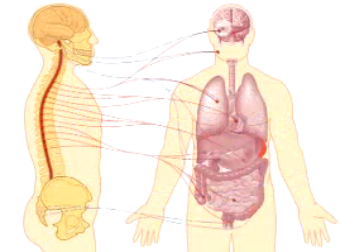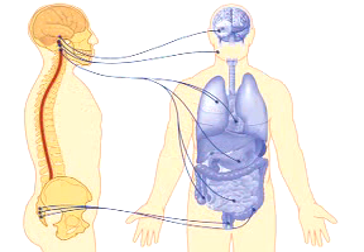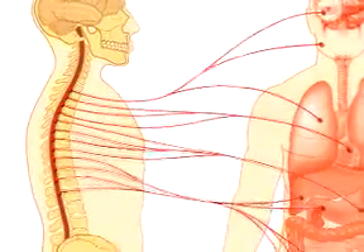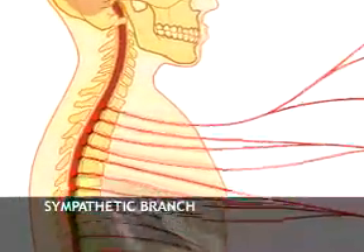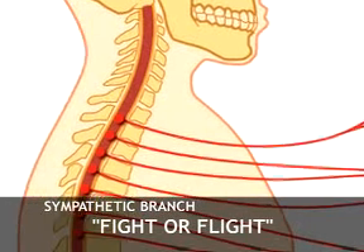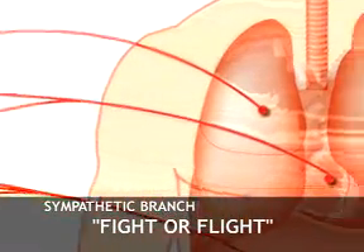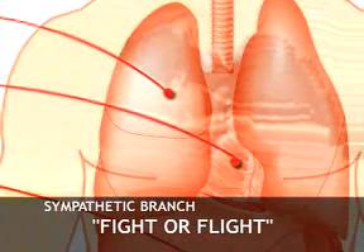Your nervous system has two branches that help your body respond to stress: the sympathetic branch and the parasympathetic branch. You probably know that your sympathetic branch becomes active during stress. This is known as fight or flight. It increases your heart rate, speeds up your breathing, and increases your adrenaline and blood sugar to prepare you for action.